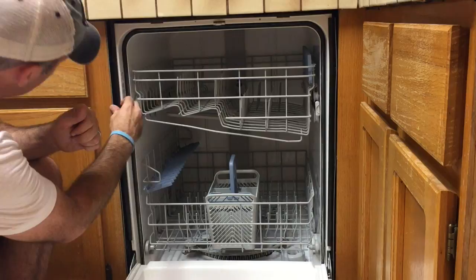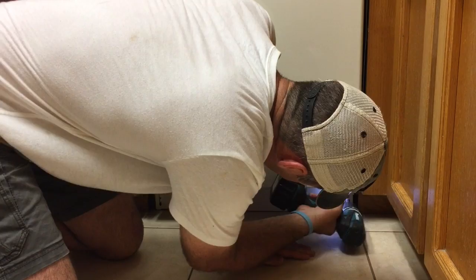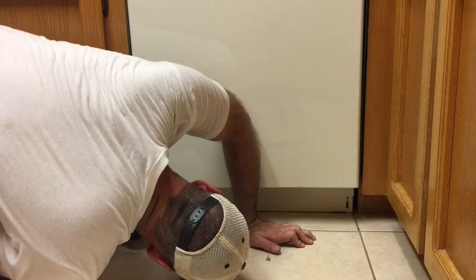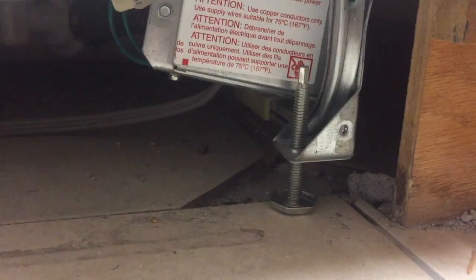A lot of people when they remove dishwashers forget about the lower trim piece. There are actually two on this dishwasher. If you pull out the dishwasher without removing that, you will bend it and you won't be able to pull out the dishwasher. Here's a shot of the legs of the dishwasher — they often get caught on the lip of the flooring, so watch out for that.